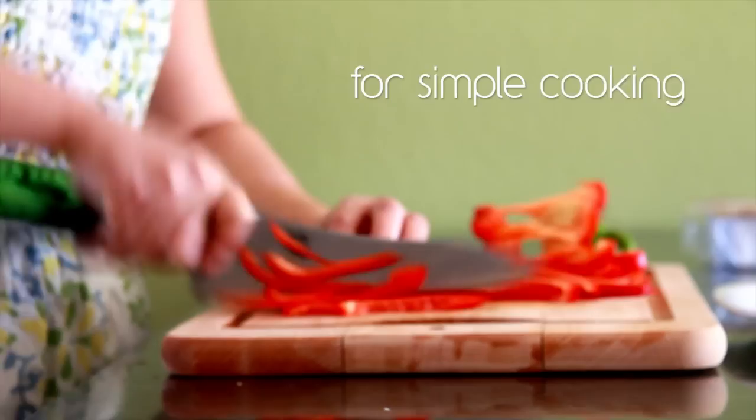Typically these leaves are dipped into something like a hollandaise sauce or a spiced mayonnaise, but I want to take it up a notch and make a basic beurre blanc, which is a French butter sauce. So please try out my easy artichokes with lemon beurre blanc.